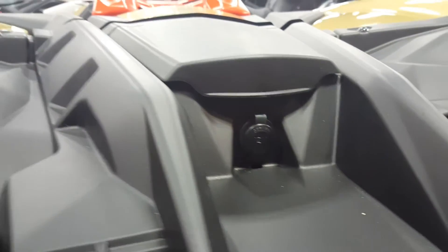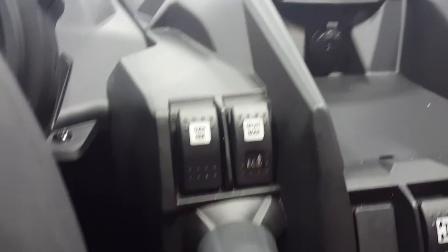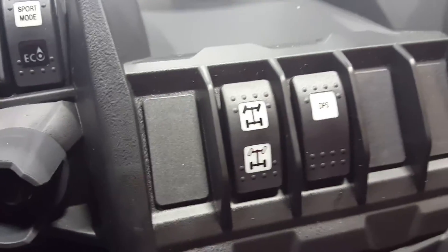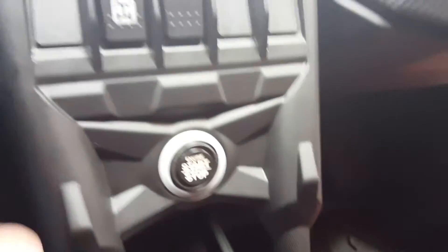Looks like a tool kit of some sort in there. 12-volt outlet, headlight controls. You've got your sport mode and eco mode controls, two and four-wheel drive settings. And then it's got a push-button start — it's more like one of their Sea-Doo keys, so it's got a little knob that just plugs on there and then you hit it to start.